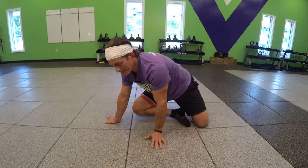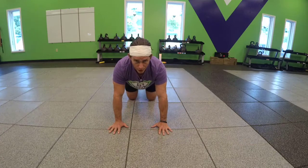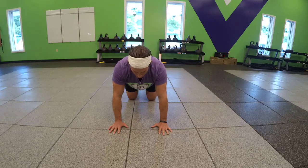Spider crawls. Go ahead and get into your tabletop position just like you would a regular crawl. The only difference between a leopard crawl and a spider crawl is that on a spider crawl your knees are going to be out to the side.